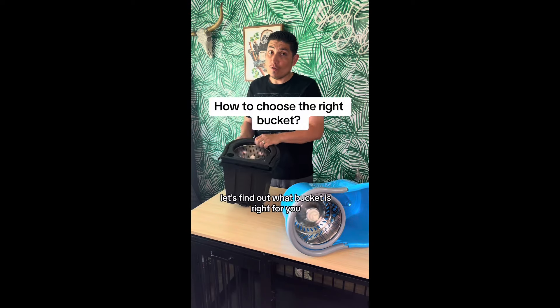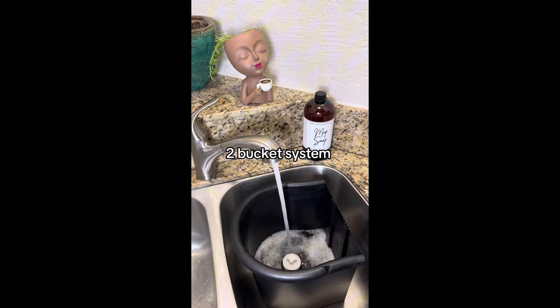Ready to up your cleaning game? Let's find out what bucket is right for you! First up, we have our split bucket system.